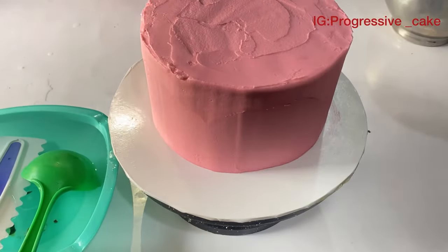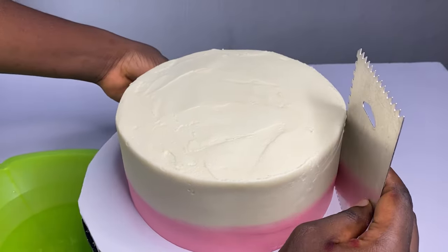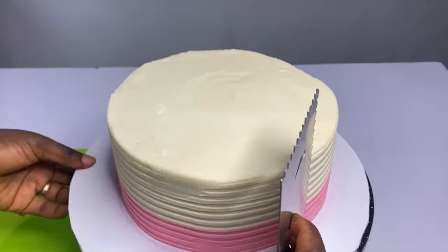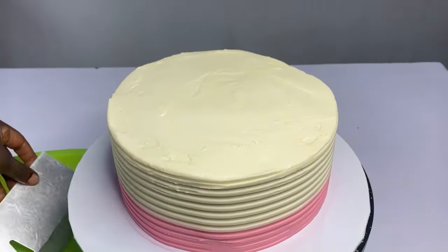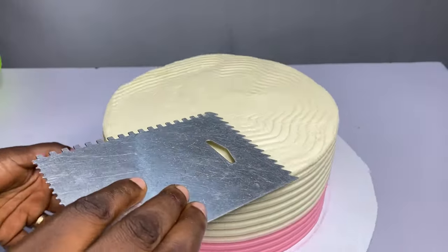You can see me soaking my scraper inside hot water, cleaning it very well, and scraping. Even if you want to create a design on your cake, soak the scraper in hot water, clean off the excess water, and go ahead to scrape — you'll have a beautiful result. Look at that! I believe these beautiful tips will be able to help someone out there. Please don't forget to like this video.